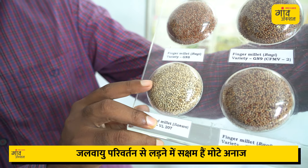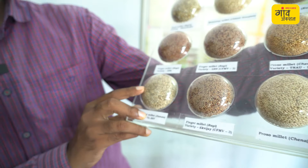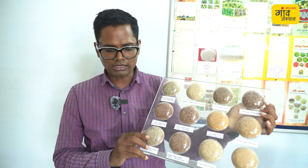Barnyard millet is a bit of a cream color. There are different varieties. If you process it, there is also a green variety. The traditional variety needs to be polished. After processing it, we can make value-added products like biscuits and cookies.